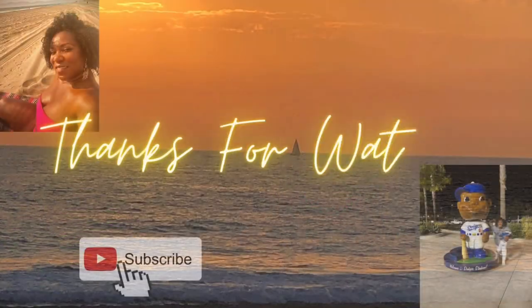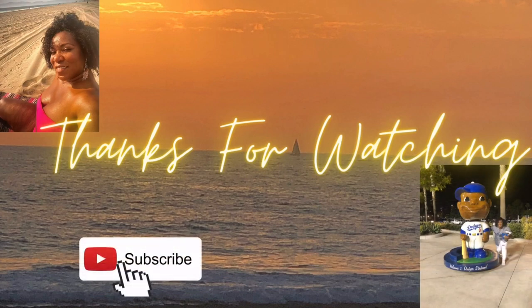So if you made it this far, thank you again for watching, and have a great day, or wherever the day may lead you. Thank you, thank you, thank you.